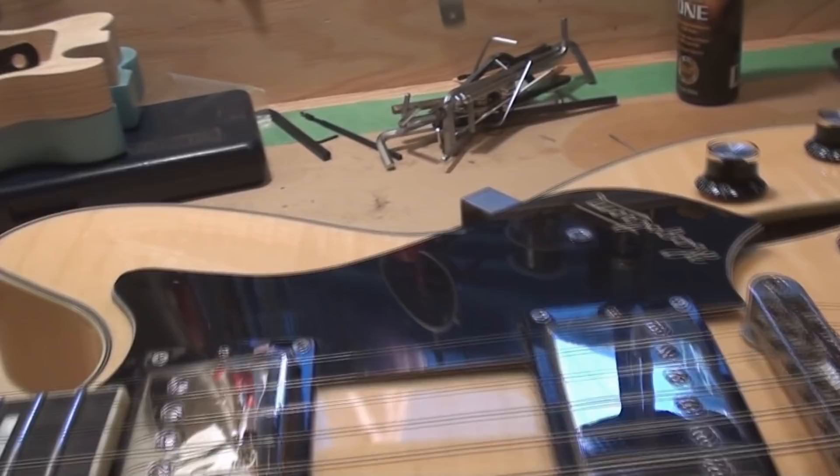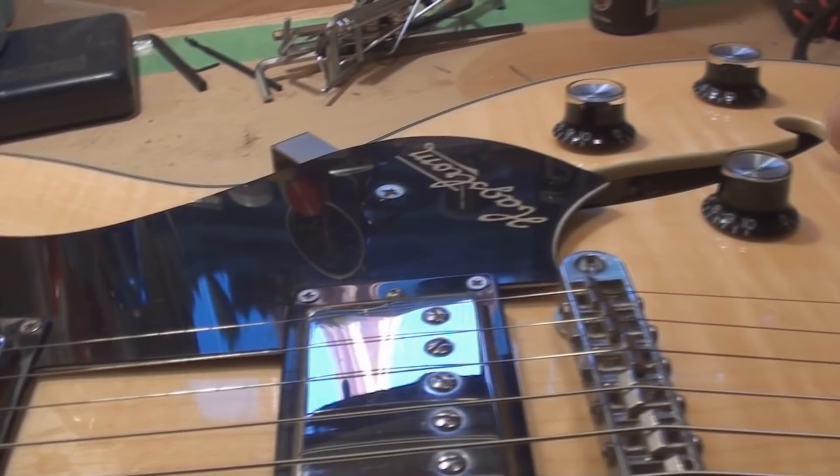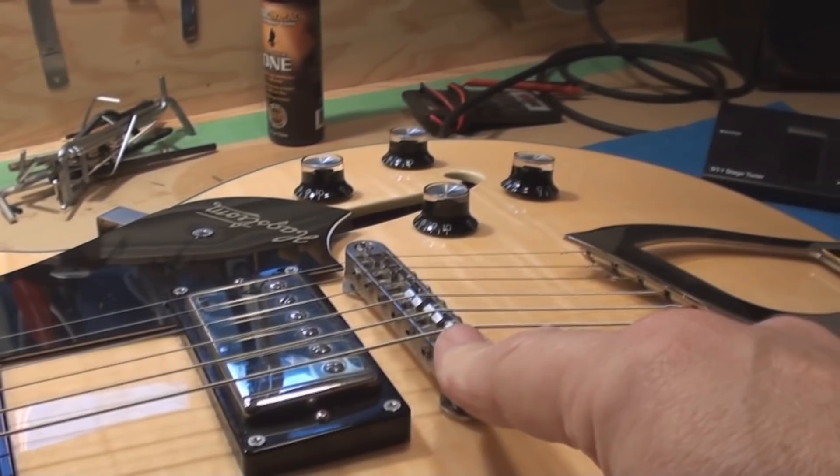Now is my chance to check the electronics. It all seems to work. Let's tune it to pitch, then we're going to set the string height.